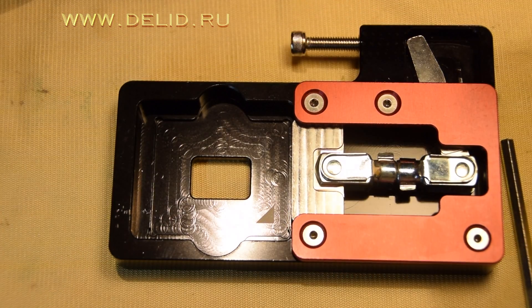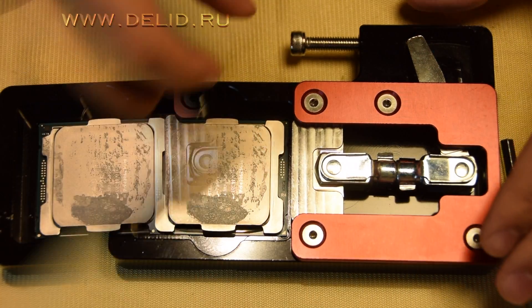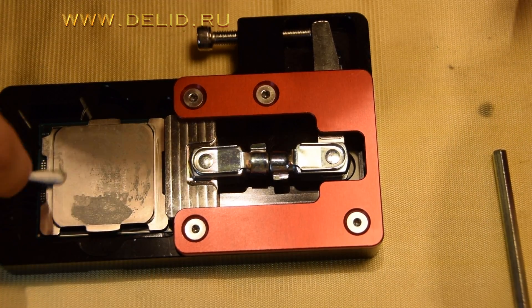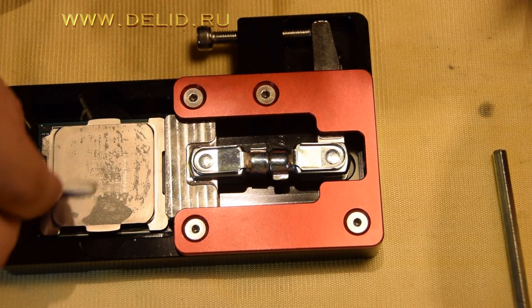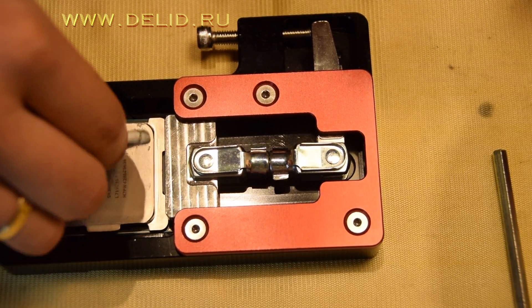Hello everyone and welcome to CPUDelete channel. Today I'm going to show you how to delid the Intel Core i9-7960X Skylake X CPU, with a value of more than $1500.